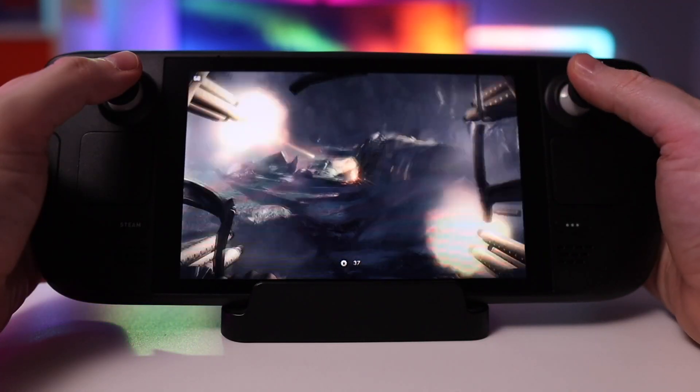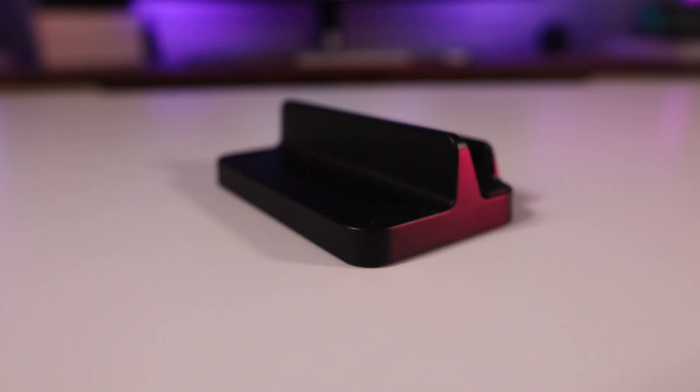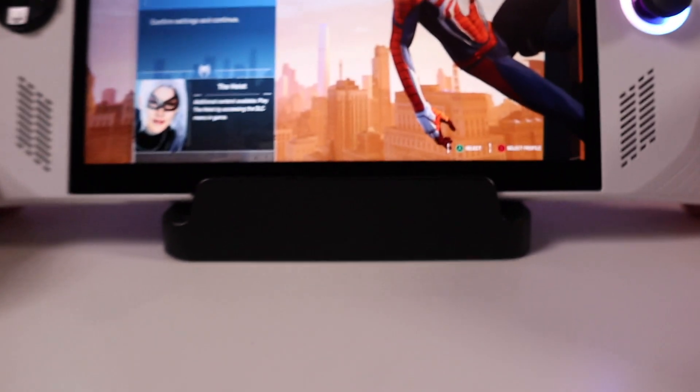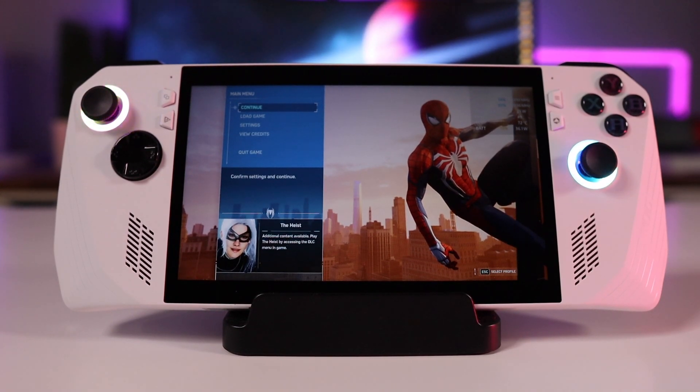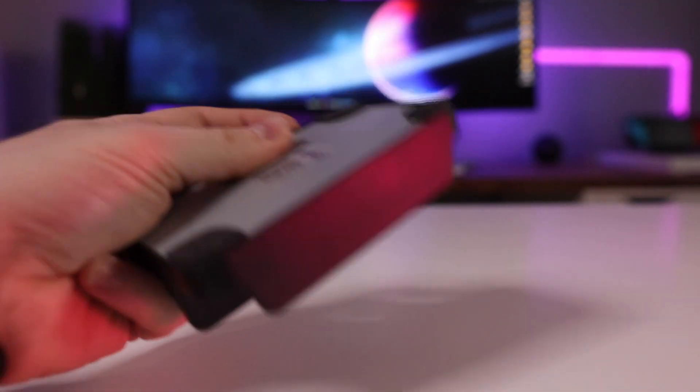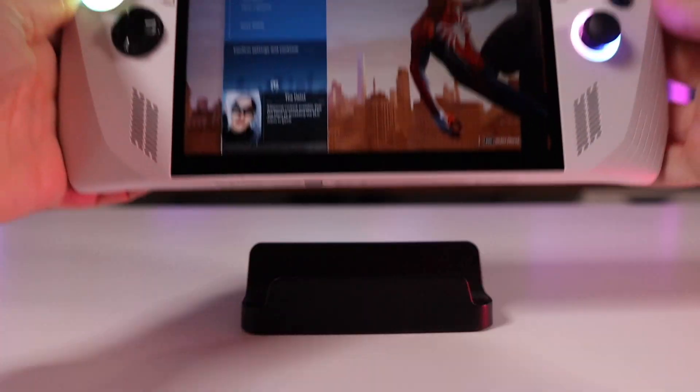The next accessories are ones I already had laying around that also worked great. The first is a cheap little Amazon stand I bought for about $8 — affiliate linked below. It fit the Steam Deck reasonably well, but it actually works a lot better with the Ally, keeping it more upright. It's got a rubber foot to keep from slipping around on your desk, and it's been particularly good for docked mode — a nice pairing with the official charger dock.